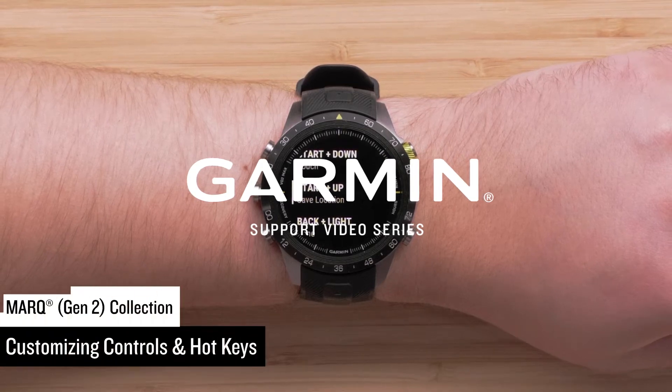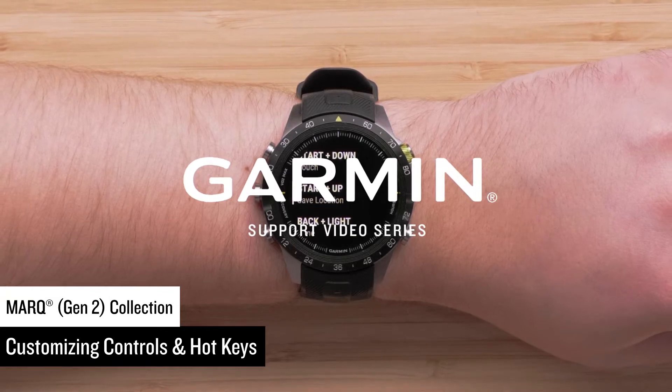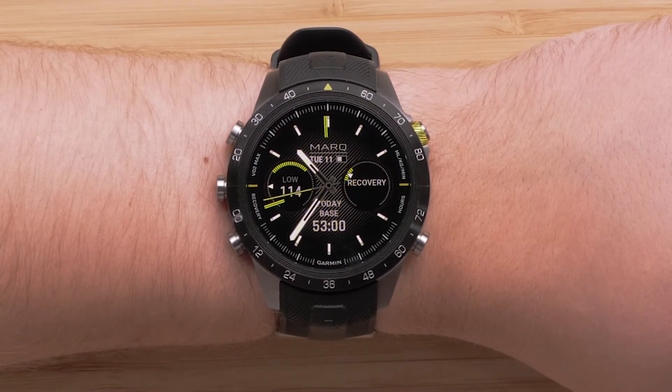Today we are going to show you how to customize shortcuts on your Mark Gen 2 Collection Modern Tool Watch. This includes the controls and hotkeys. We'll start with controls, but you can use the timeline to skip ahead to the hotkeys section.